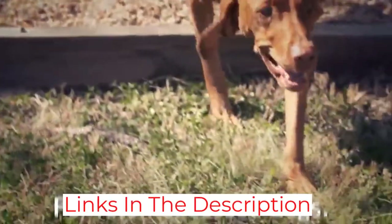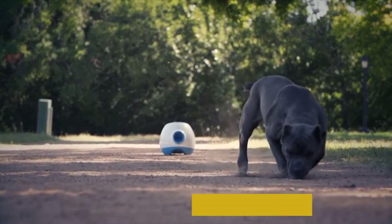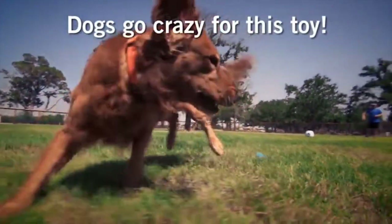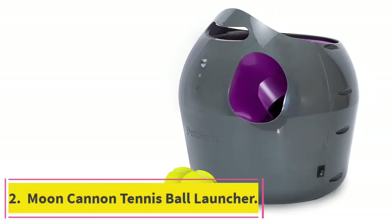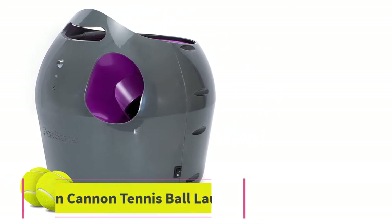Part of the training is to teach your dog to stand away from the launcher once he retrieves and places the ball back into it. The machine is easy to set up, clean, and it goes into sleep mode after 60 seconds of not using it.